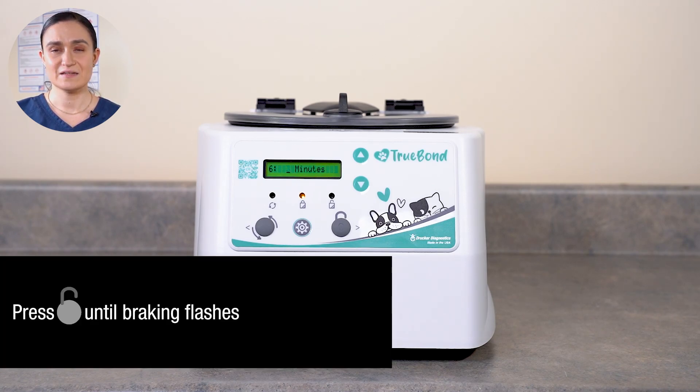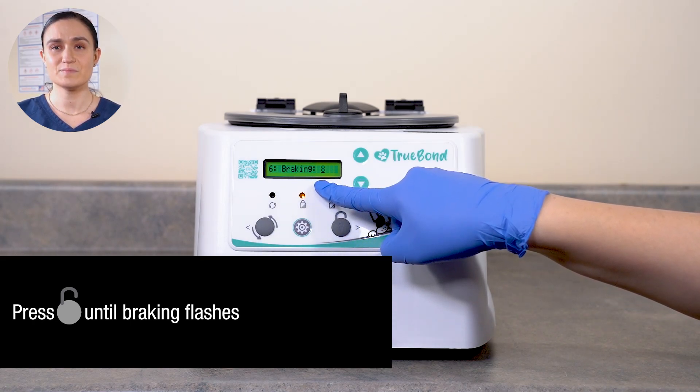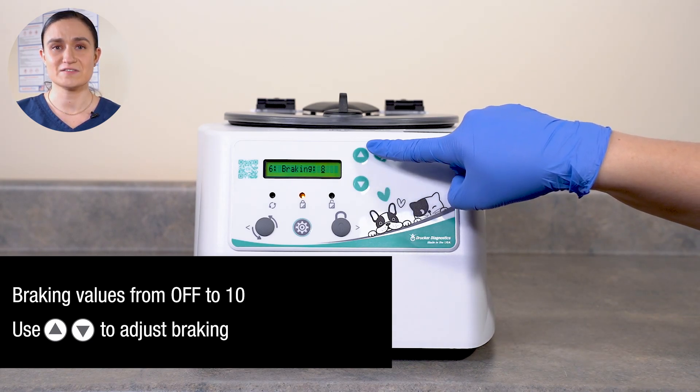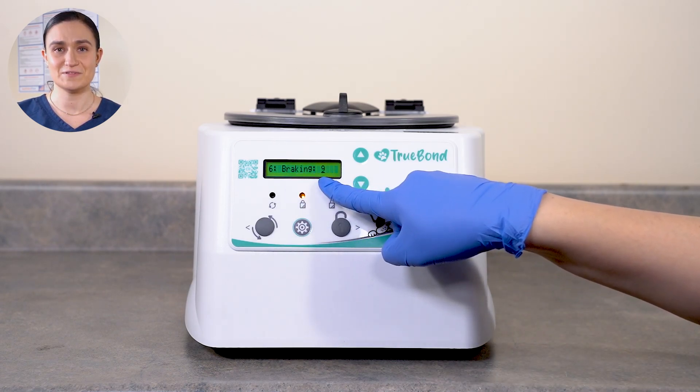Once your desired time is set, press Stop Unlock again. You'll see the word Braking and a number or the word Off. This indicates you are now editing braking. The braking setting controls whether or not braking is applied to slow the centrifuge rotor down after it has finished spinning your samples. Brake values can be set anywhere from Off, meaning no braking, to 10, which is maximum braking. Use the up and down arrow buttons next to the screen to adjust the braking.